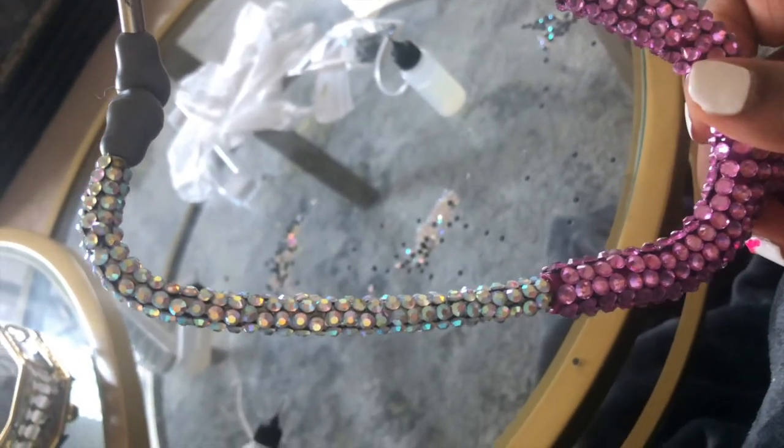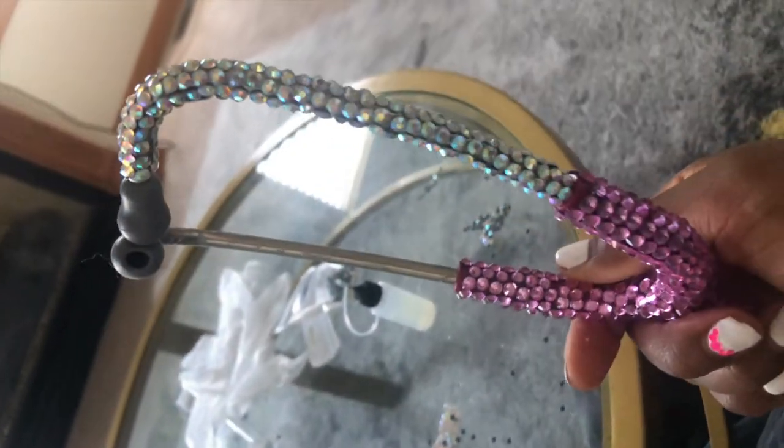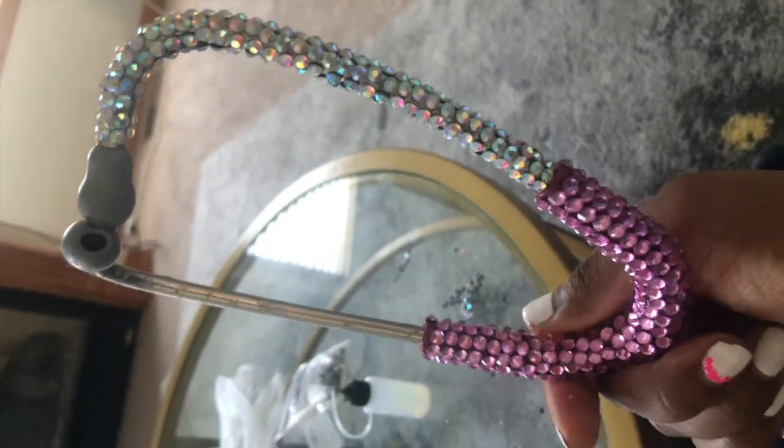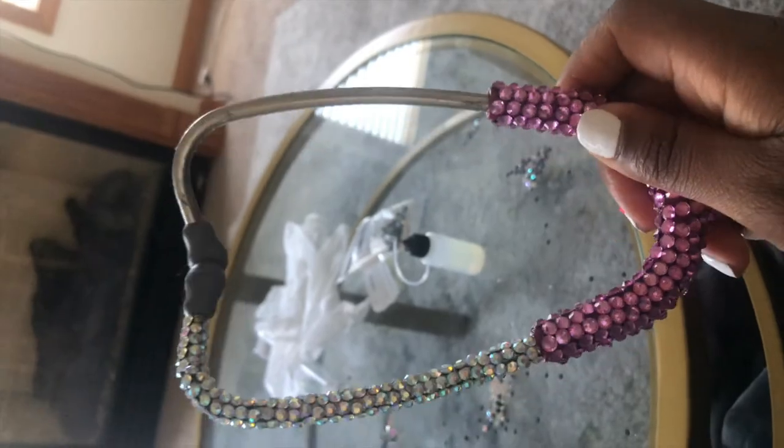I just finished the first side of the silver part of my stethoscope and it came out so nice. Now I'm going to move on to the other side, and then I'll show you all the finished product.